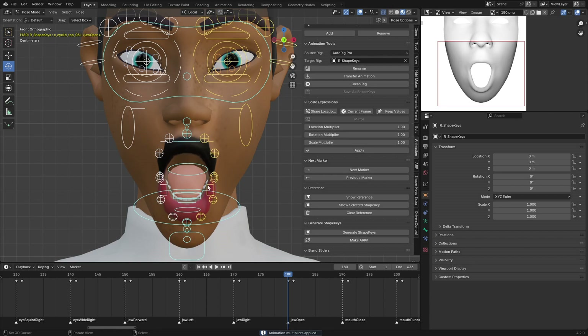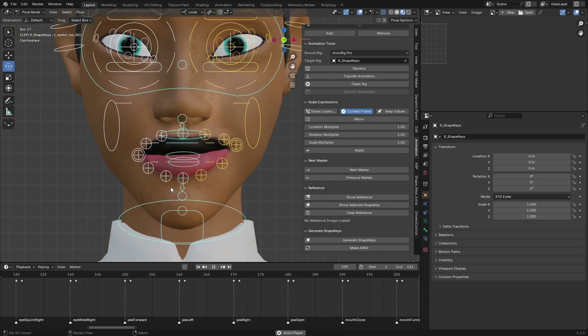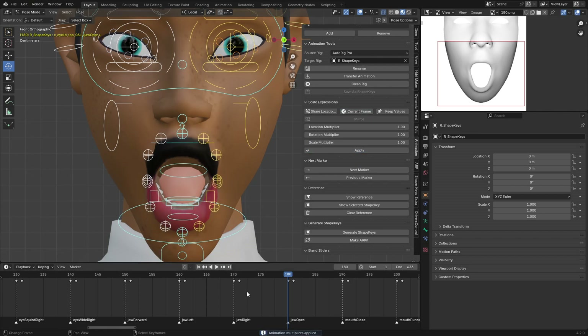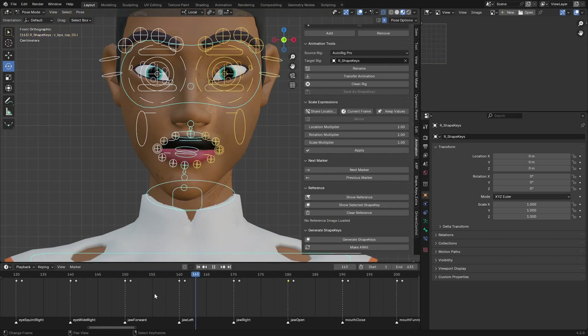For example, to increase jaw opening, use the Location Multiply value — type 1.1 or 1.5 and click Apply. You can see the jaw has opened wider. If you want to apply this to only the current frame, click 'Current Frame'; otherwise it applies to all blend shapes. To decrease expression strength, set the multiply value below 1, such as 0.8, and apply.